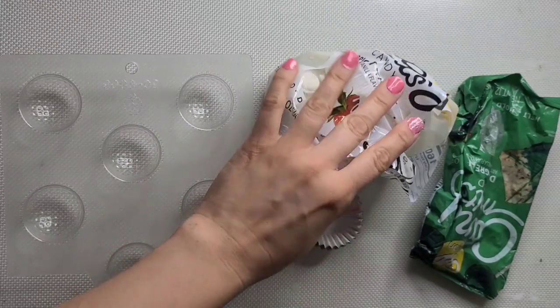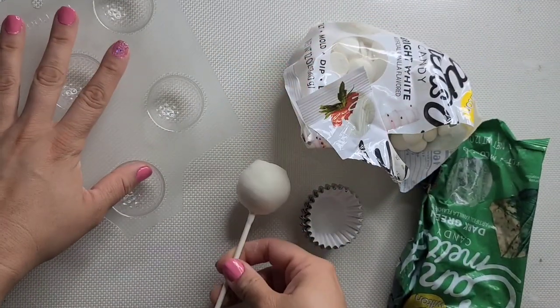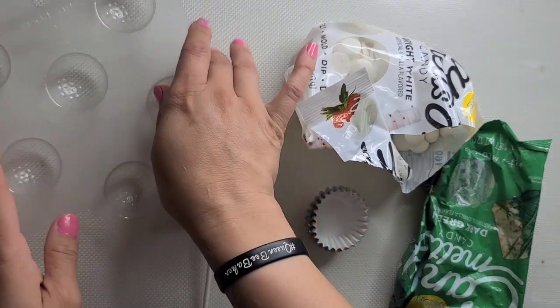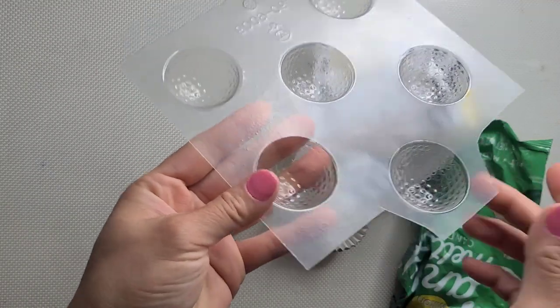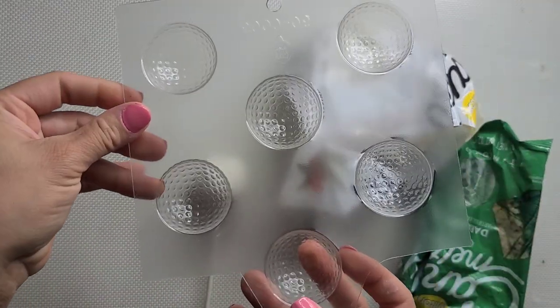Hola hola, Creamy Baker! Here is how I made my super easy golf cake pops. If you've seen it on my TikTok or on my Instagram, you know what I'm talking about. If not, enjoy — this is how I make them.